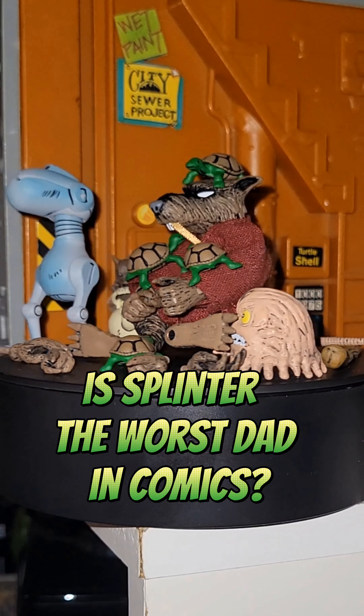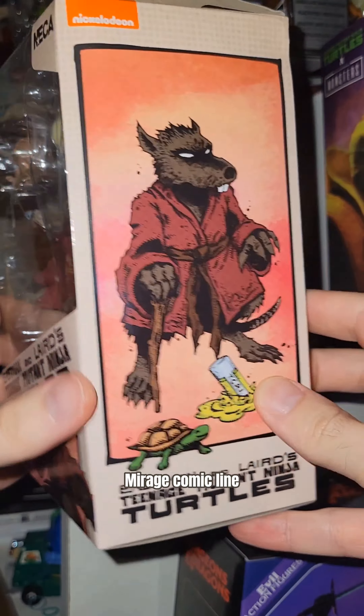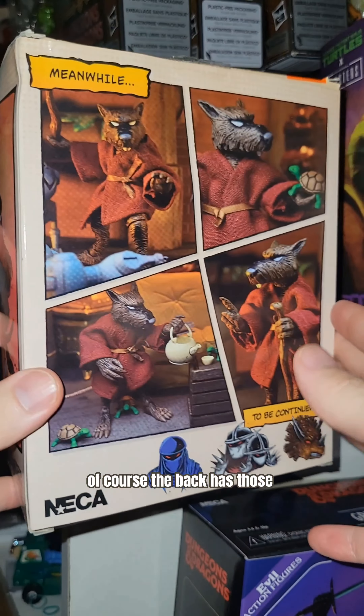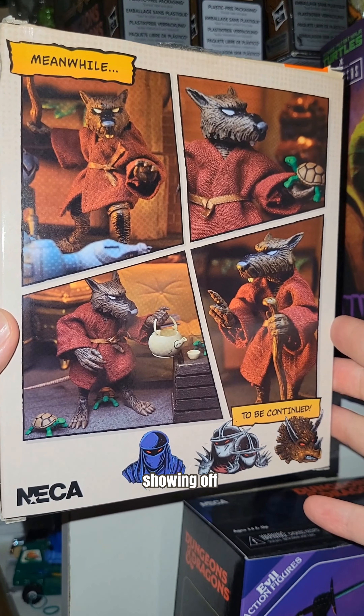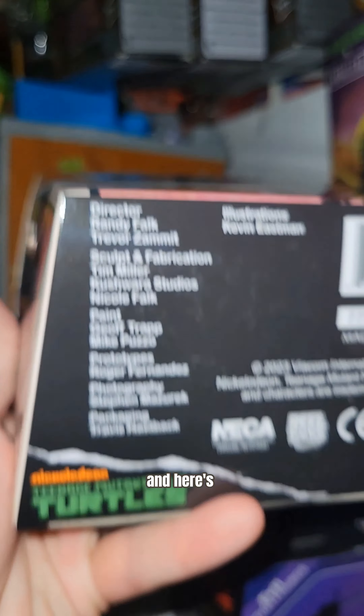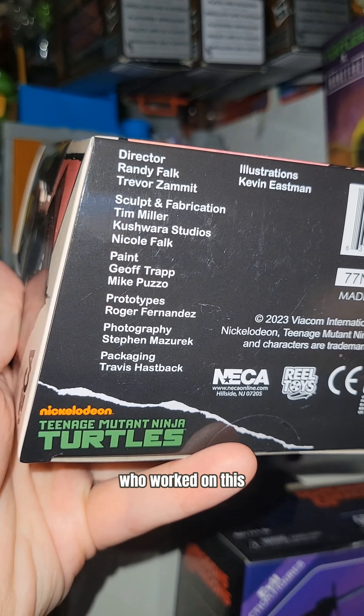Is Splinter the worst dad in comics? This is NECA's Splinter from the Mirage comic line, featuring stellar new artwork from Kevin Eastman. The back has those comic-style panels showing off some of the other figures. Splinter is number eight officially in the series, and here are all the fine folks who worked on this.